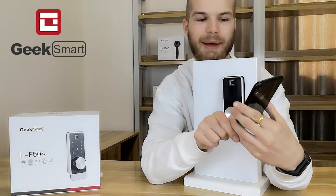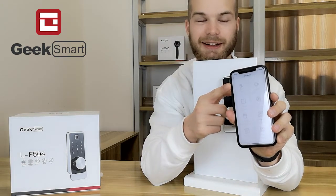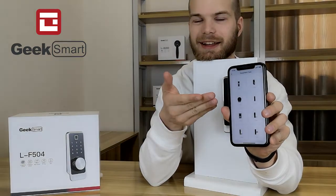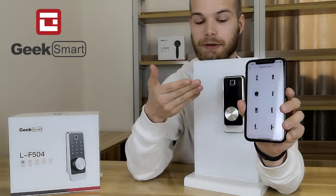I'm going to click the add device button. Now I'm going to choose to add a lock — add a smart lock. And then I'm going to click my chosen lock; I'm going to choose the ELF 504.